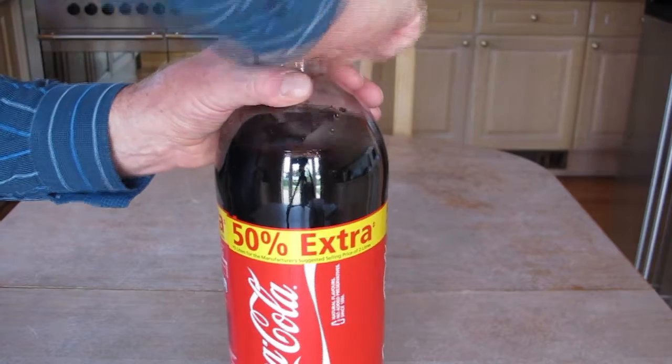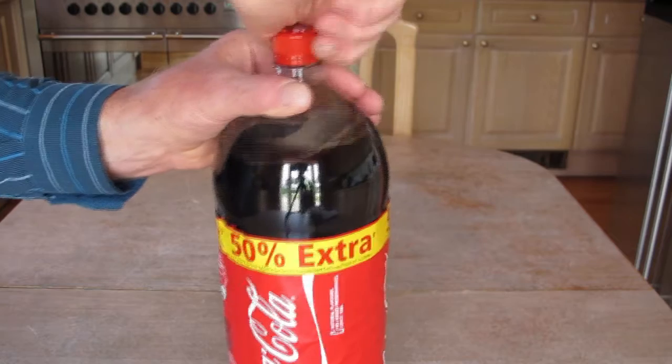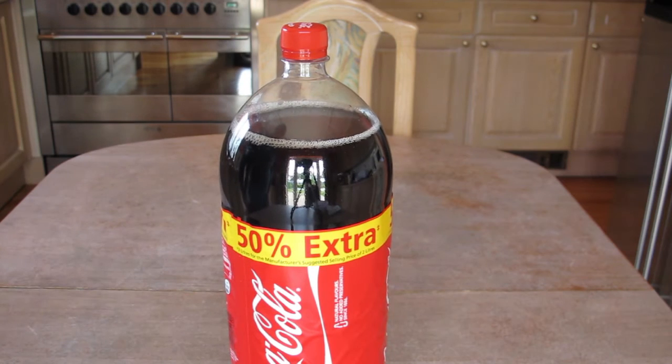Here we go. Can you hear it coming out? Press it up again, let it settle down, and read the scale again and see how much gas has come out. You might be surprised. Didn't take long, did it?